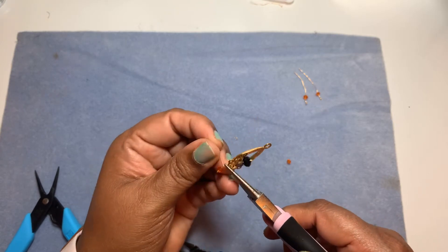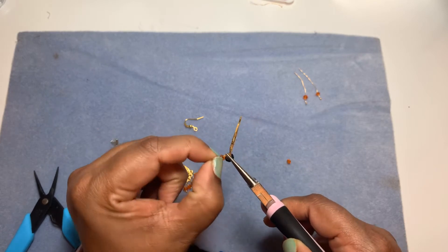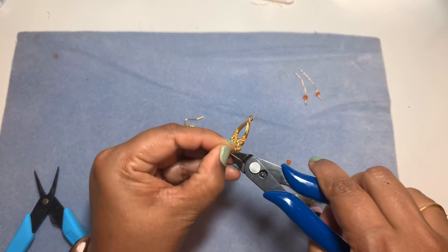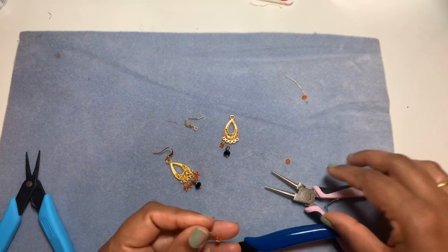I always prefer 24-gauge wire for this wrapping, but I ran out of my 24-gauge ball head pins. I don't even have the regular ones. I really like ball head pins because they give a nice element at the end and the sparkle looks really nice.